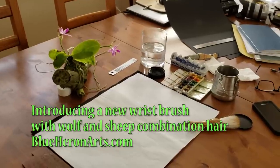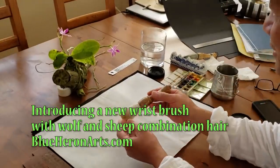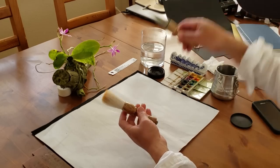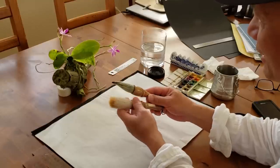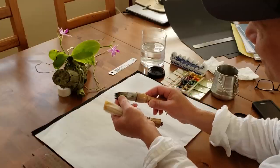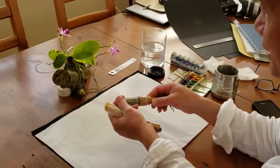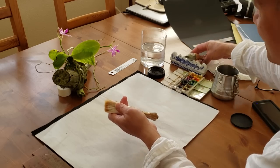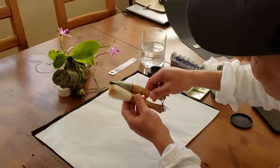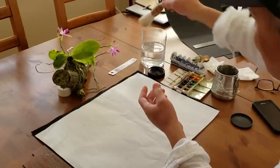Hello everyone, I'm Henry Lee. I'm going to show you a new brush I just got. This is similar to the wrist brush I showed earlier with the combination of hawk and sheep. This one is a wolf and a sheep. It's also a short handle, a little shorter than the first one, so it's about the same.